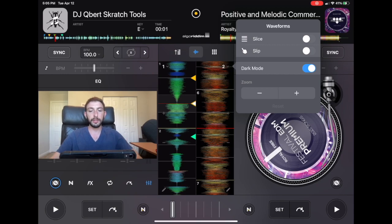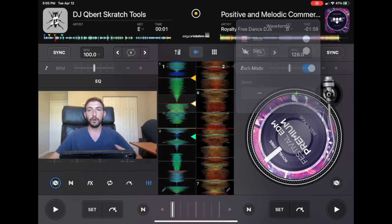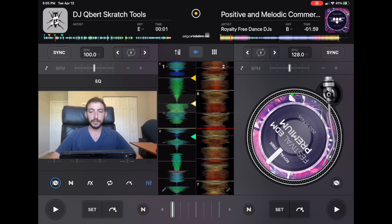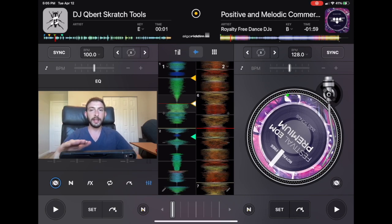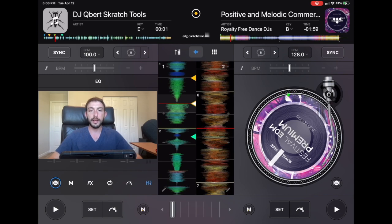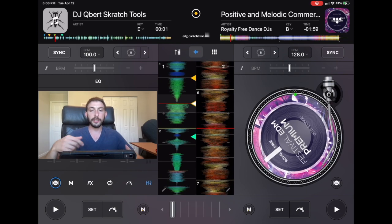Slip Mode is a very popular feature and almost all DJ softwares offer it. Normally when you scratch or put your hand on an active deck, it'll stop, scratch, and then play from there — just like a real record. What Slip Mode does is it lets you scratch on the spot that you select, but then the record keeps playing.